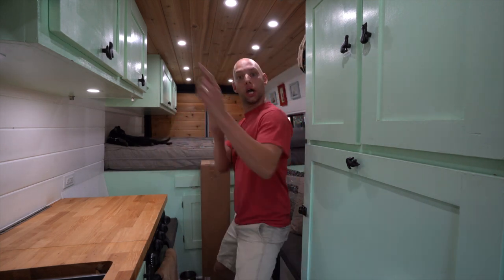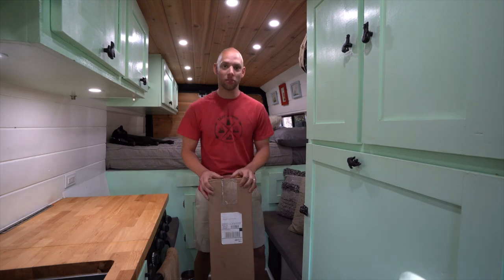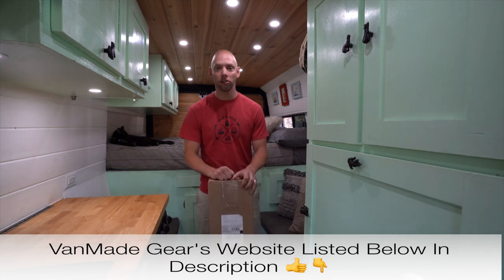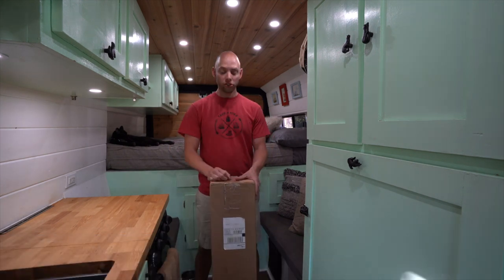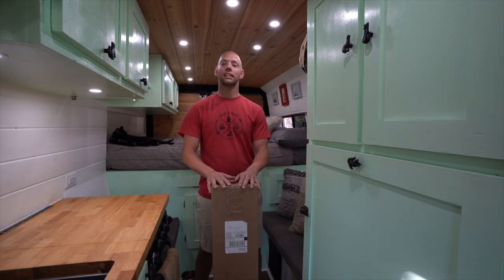Product review time — we finally got our shipment from Van Made Gear. These are window covers, blackout insulating. They're really good quality; we've had them for a year already in the cargo area. We wanted to get some for the cab for a long time and finally pulled the trigger. We're also going to do a little experiment today to see how well they work in hot conditions for the insulative properties.